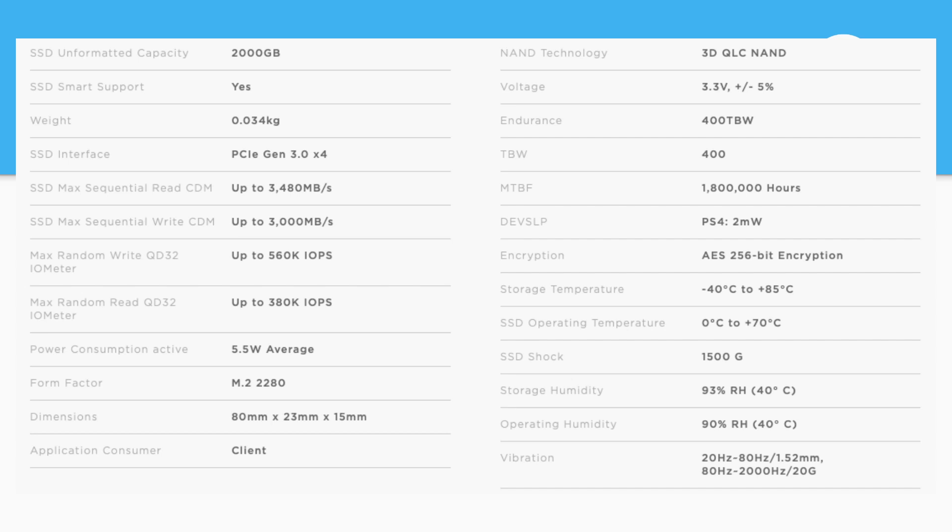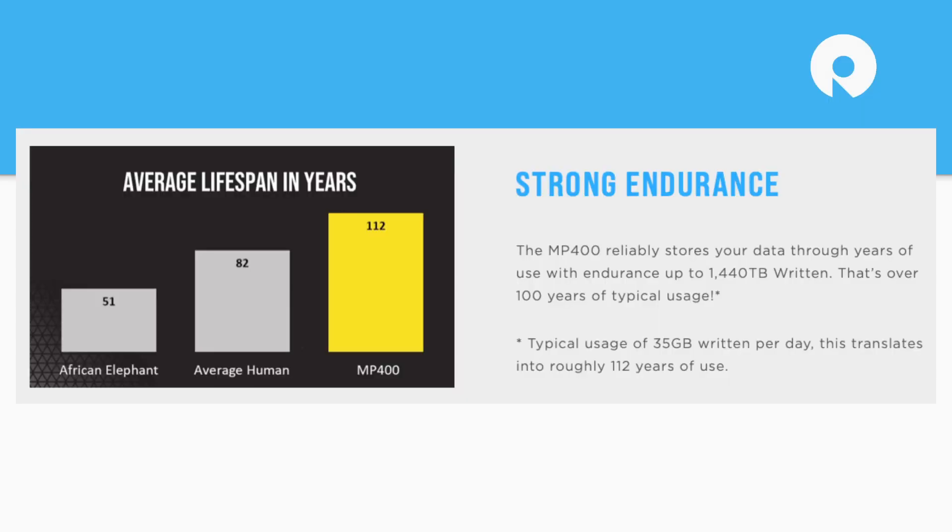As a QLC product, testing and getting those numbers is a little different than on a TLC device. You have to be careful not to move outside the sweet spot of the QLC NAND — you need to test in a smaller condensed size, because as soon as you move outside its dynamic SLC cache, you'll start to hit a massive write cliff. Also worth noting: they've got a five-year warranty on this drive, which is nice to see on a QLC product.